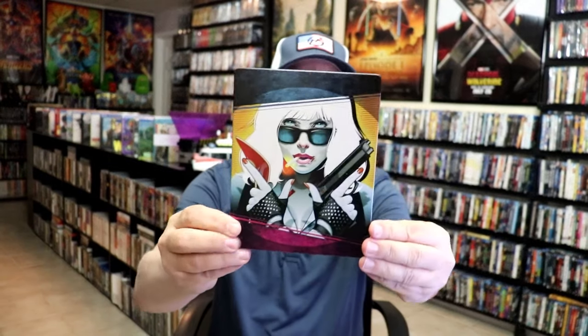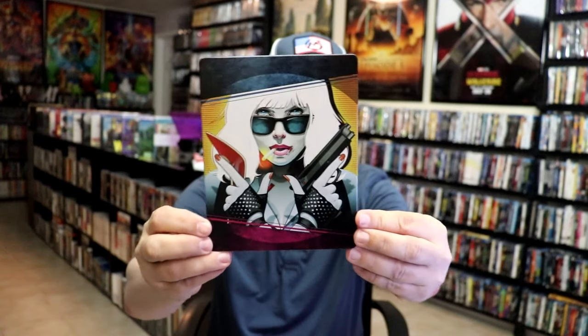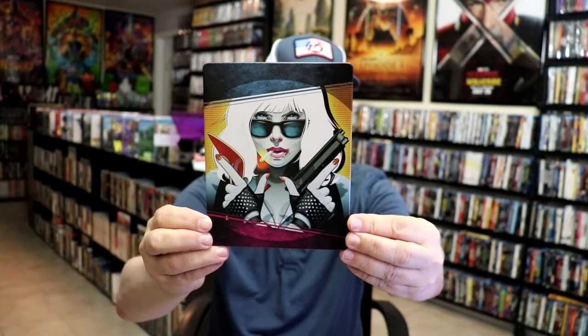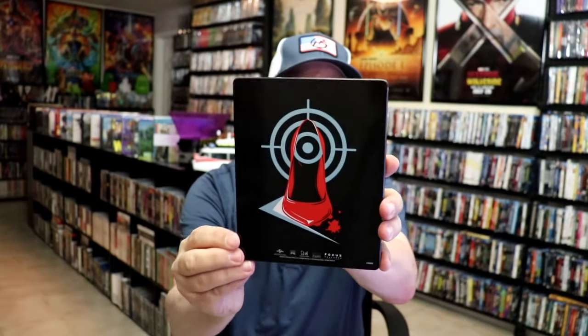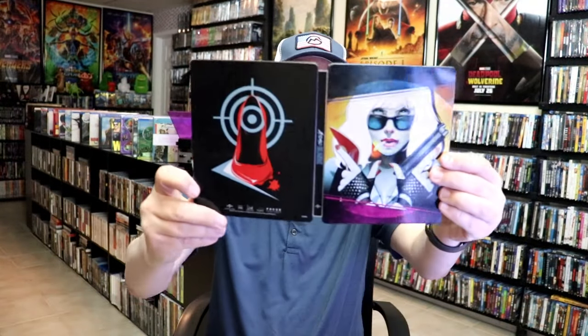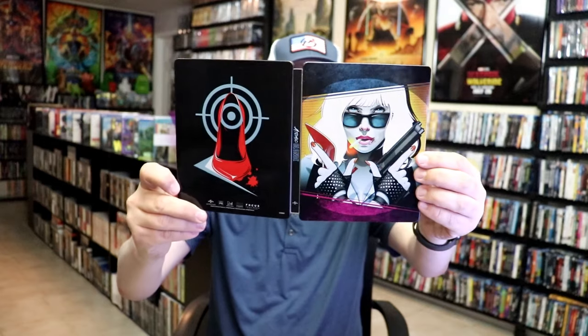So overall a pretty nice looking Steelbook. Next up we have the 4K Steelbook. Really colorful looking Steelbook — I do like the artwork there. There's no embossing or debossing; it is lightly glossed. Then here's the back — another great image. We open it up and we have our front and back together. Great looking artwork. On the inside it does come with a digital code.